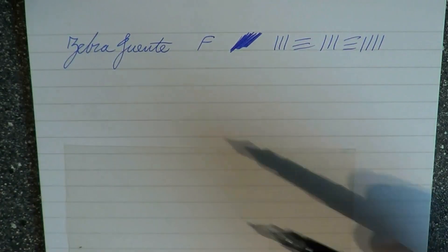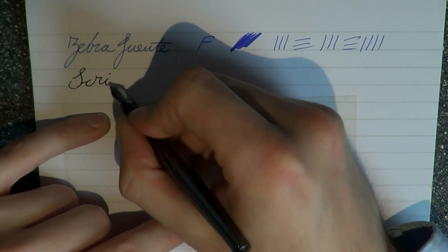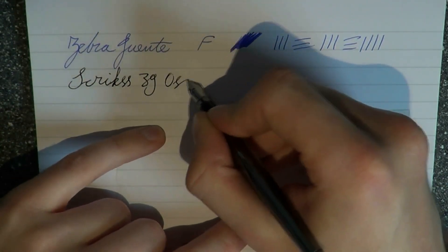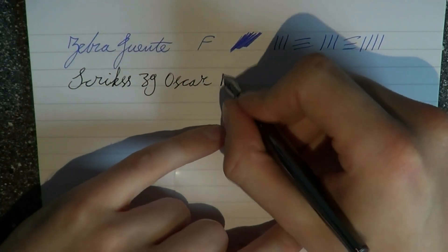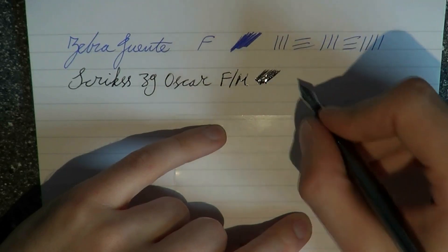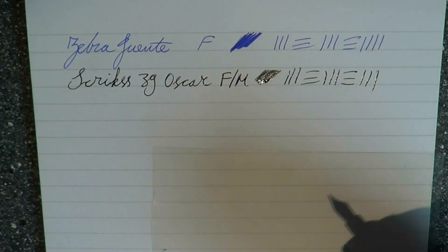Here we have a Skrix 39 Oscar, which is a fine to medium nib, I would say. This is the Montblanc Permanent Grey, one of their new inks. It's quite nice.